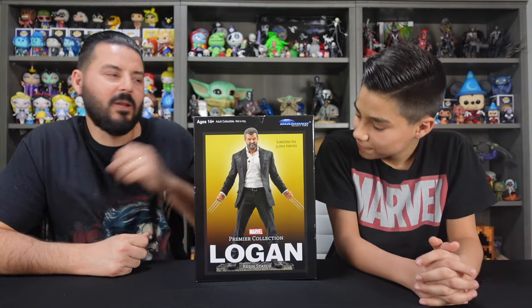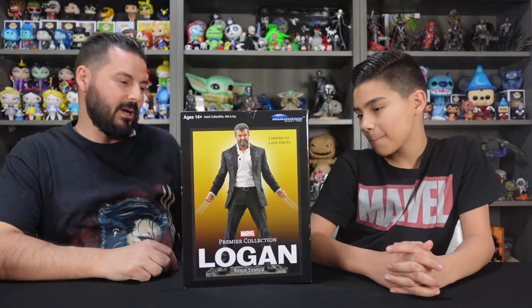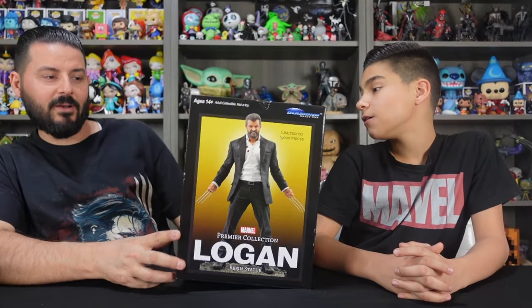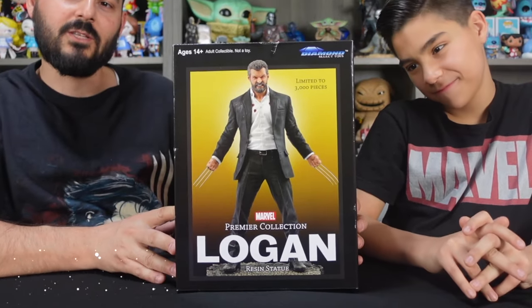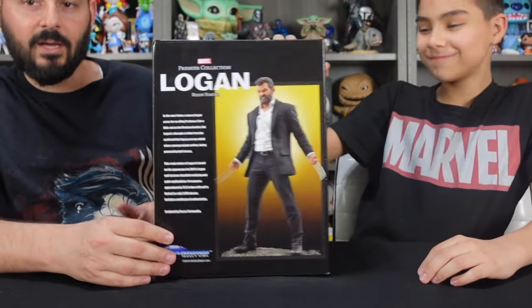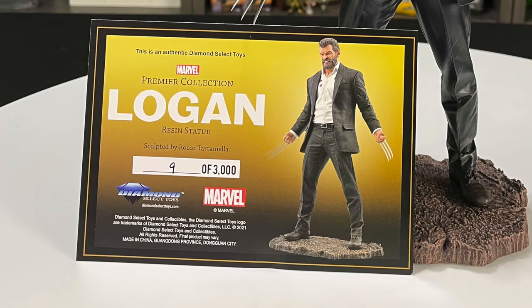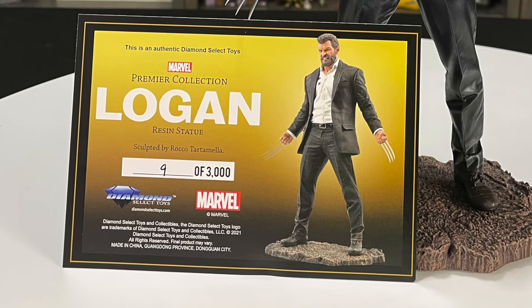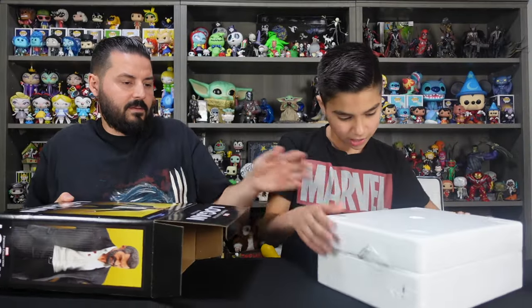In today's video we got this Logan Premier Collection statue from Diamond Select Toys. This statue retails for $175 and based on the box art it looks like it's packed with details. You got an image of the statue on the front, some cool glamour shots on the sides and on the back that tells you a little bit about the movie. We got the certificate of authenticity — number 9 of 3000. That's a low number. Very cool. Let's get him out of the box.